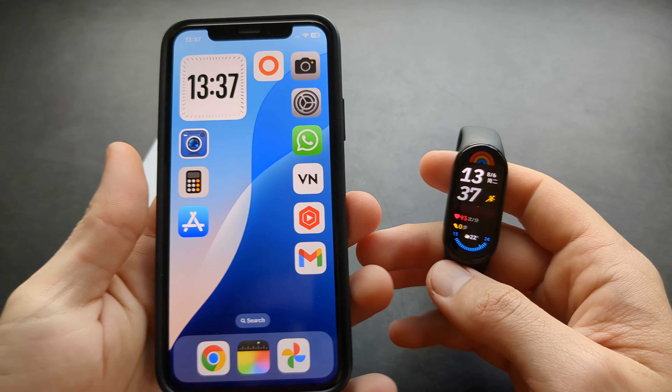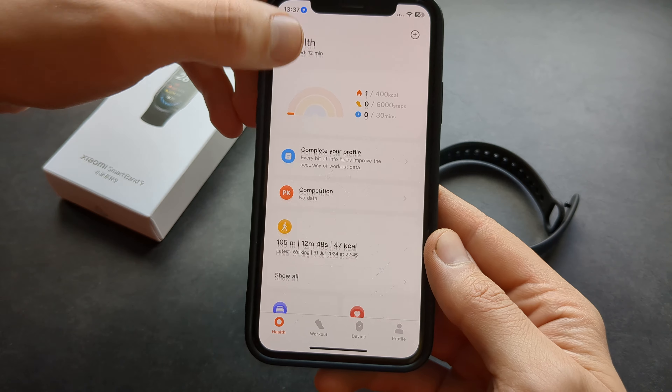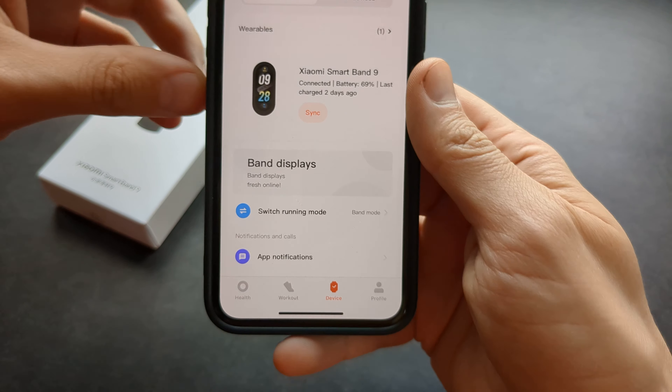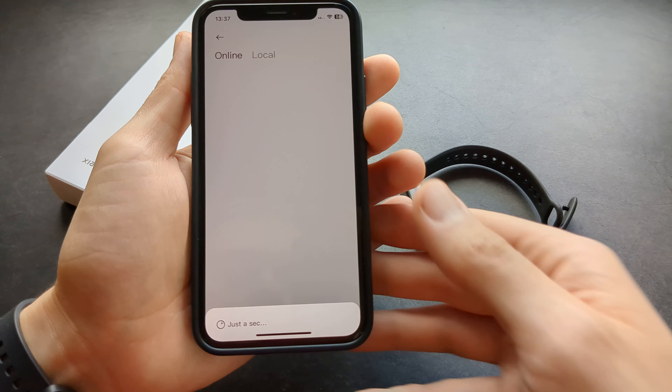If you want to download more watch faces, go to your Xiaomi health management app and click on the devices section. Then click on watch faces and it will load all the available watch faces.